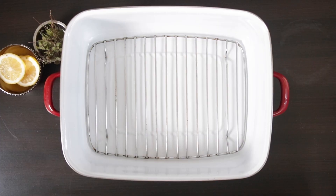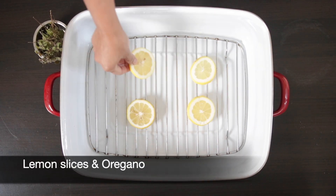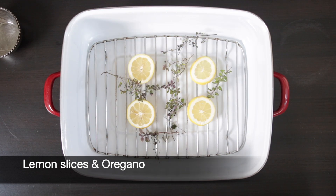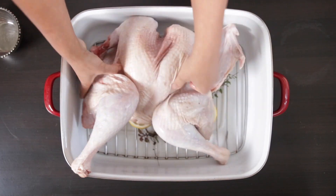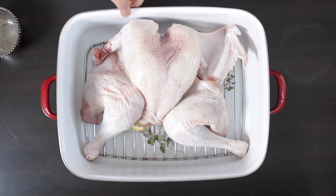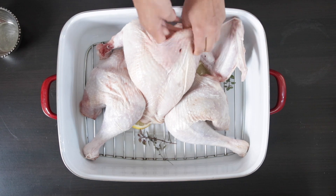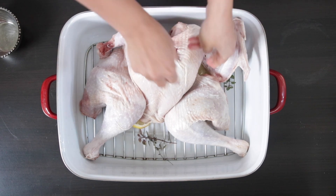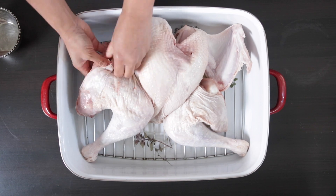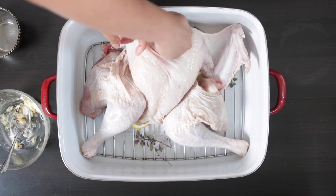Now I'm going to transfer my bird to my roasting pan. This is a special roasting pan for turkeys and I'm going to add some lemon slices and some oregano at the bottom for flavor. I'm going to place my bird skin side up into the tray. Using my fingers, I'm going to gently go under the skin, pull it back, and get that herb-flavored butter under the skin.